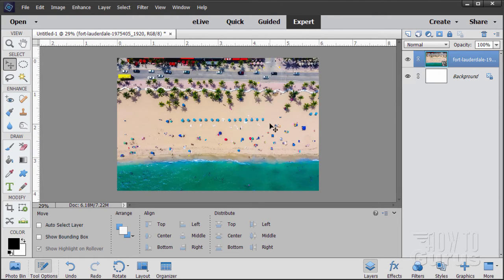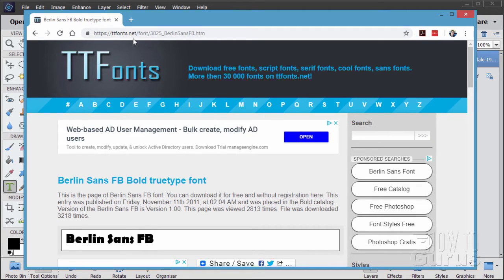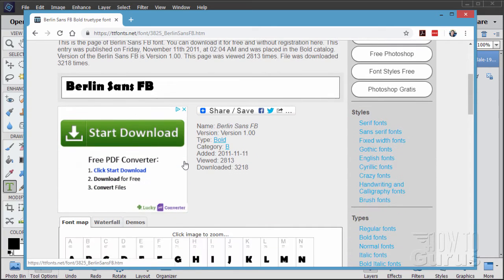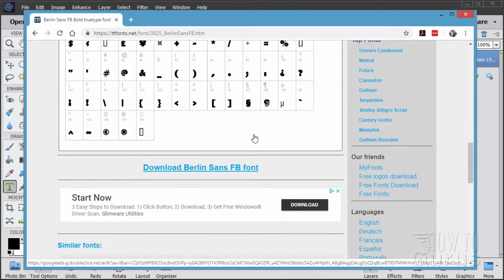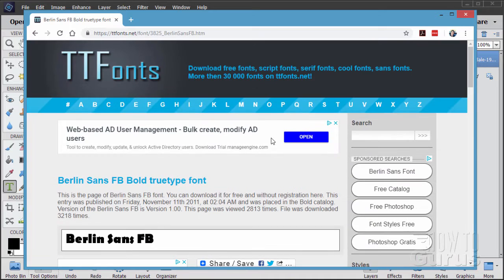We can now put in our Florida text on top of this. I'm using a standard typeface — Berlin Sans FB Bold. You probably already have this on your computer. If not, it can be downloaded for free from ttfonts.net. Ignore the big ad and scroll down to find the download link. It takes you to a secondary page and starts the download automatically. I also have a link for this on the materials page.